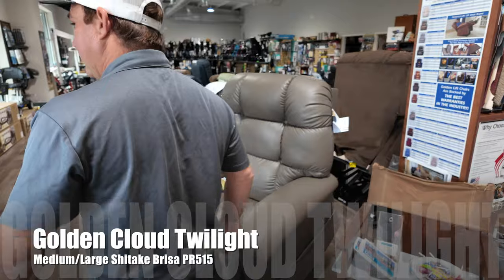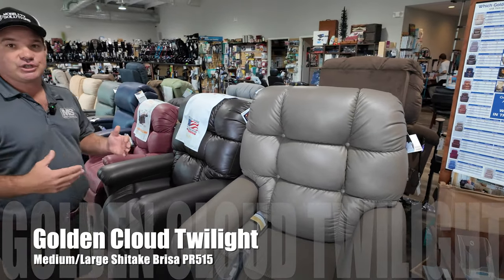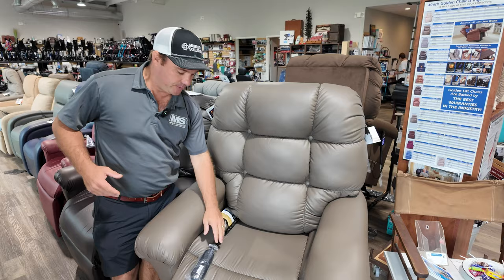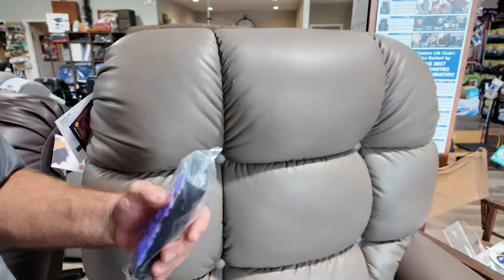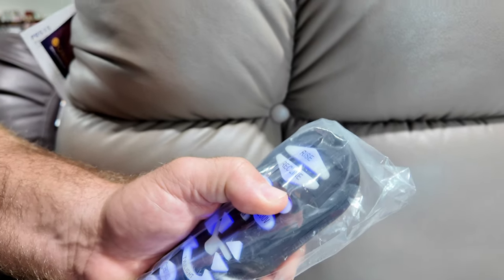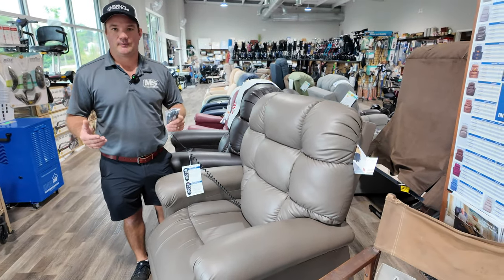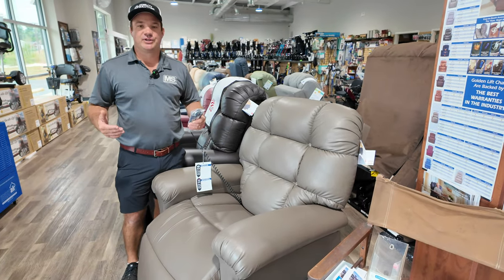This chair right here is probably one of our best-selling chairs. This is the Cloud with Twilight technology. And you're like, what is twilight technology? Golden — their famous chair, one we sold the most was the standard cloud. So what they did is they developed — they knew people needed feet above their heart. And what people had to do before is maxi comfort, turn Trendelenburg position, head all the way down, feet up, and people would buy those chairs to do it but they never really did it because they didn't want to be upside down.